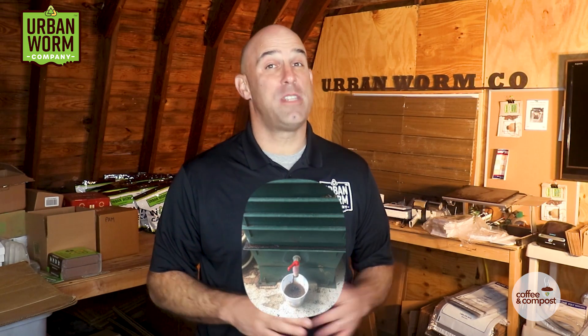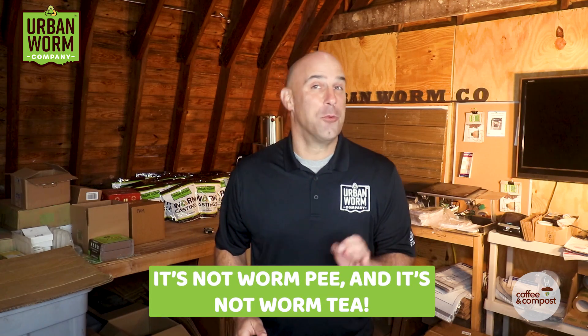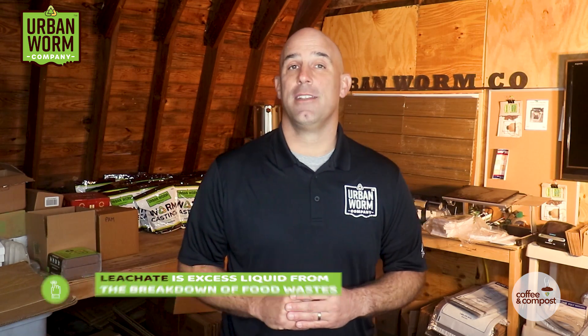For the worm farmers out there, I'm not referring to the brown liquid that drips out of the bottom of a worm farm. That mystery juice is called leachate — it's not worm pee and it's definitely not worm tea. It's excess liquid that typically comes from the breakdown of food waste.